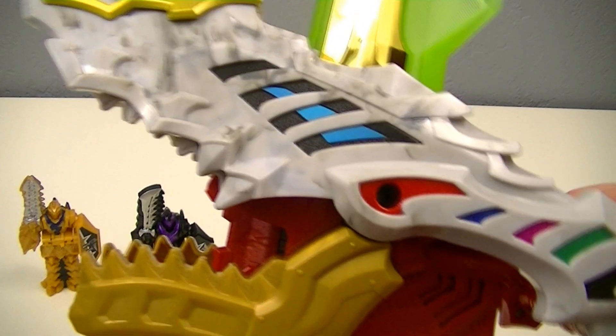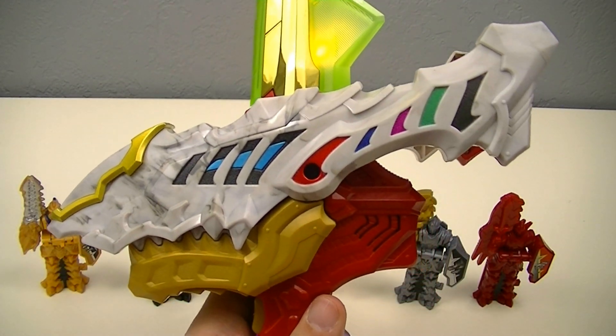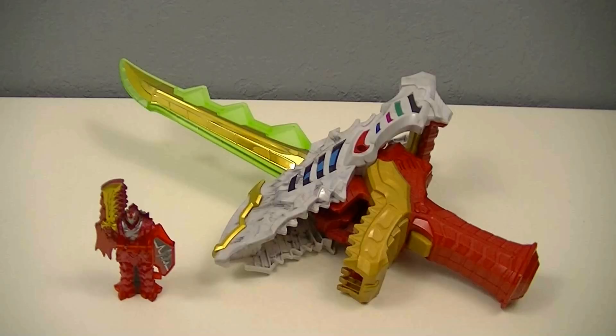And any time you close the jaw, that reactivates the transformation sound. Overall, while it is interesting that the final item for the Ryusoul line is just another version of the Ryusoul Ken, I wouldn't say that this is a phoned-in toy. They definitely did change up the sounds quite a bit, and even the design changes a lot more dramatically than the change from the Ryusoul Ken to the Gaisou Ken.